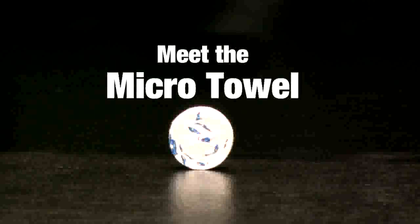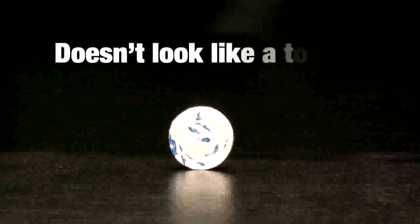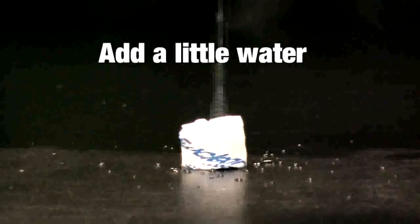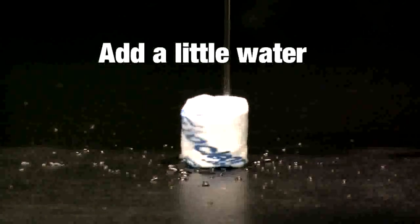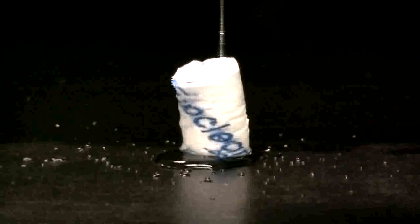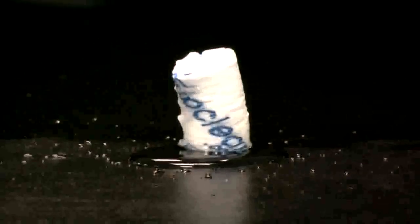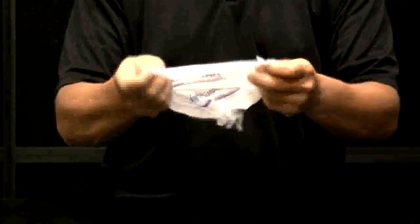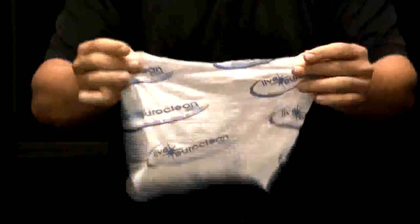Meet the micro towel. Doesn't look quite like a towel, does it? All you need to do is add just a little bit of water. And presto! Unroll it. And you have a perfectly sized reusable 8x10 towel.